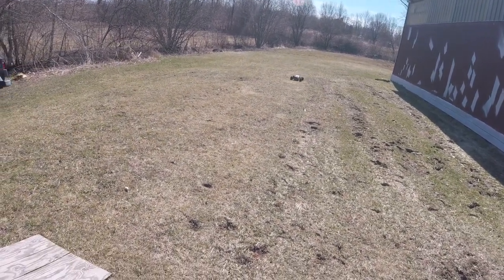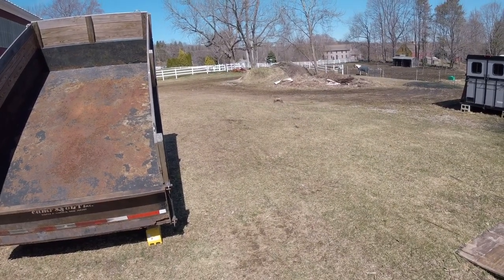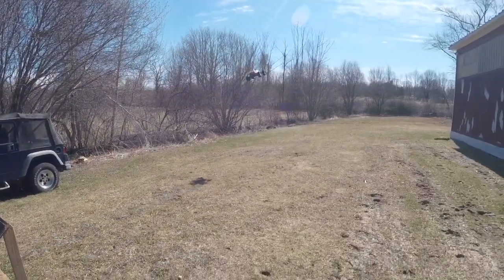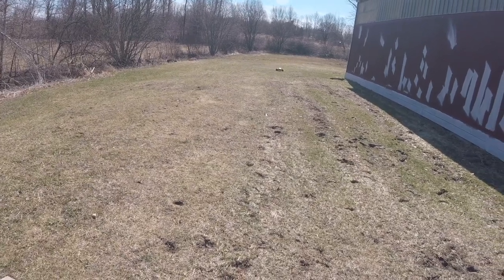Oh my goodness, my poor ramp. I think I'm losing the wing already, bummer. Can't tell if it was the wing or the body is out of whack.